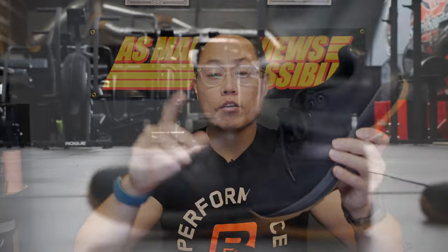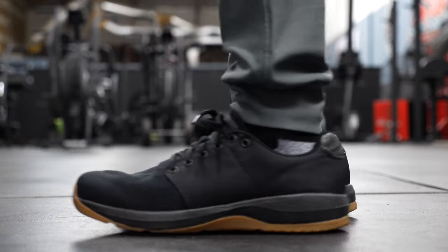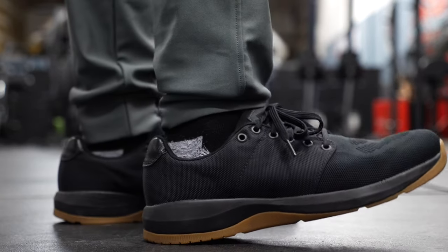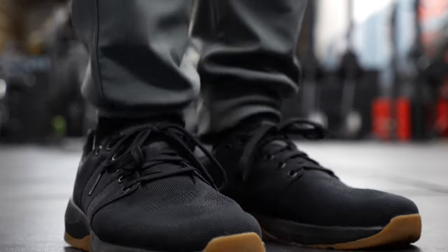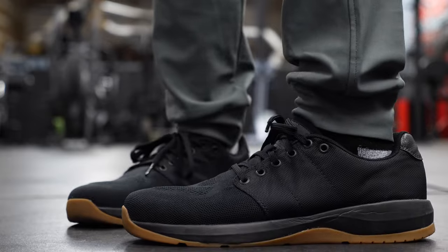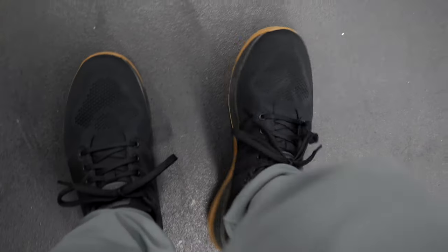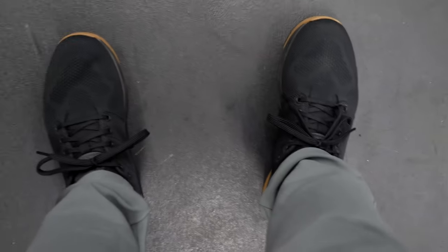When sizing the Ballistic Trainers, I recommend going half a size down — these run on the big side. I got them in a 9.5 and they fit like any other size 10 would typically fit me. There's a lot of room in the toe box and not a whole lot of arch support with the basic insoles. These shoes are going to fit a variety of wide feet really well, but they're not so wide that narrower feet will swim around in them. There's no heel slip and overall the fit is one of the strongest features of the GORUCK Ballistic Trainers — just remember to size down.